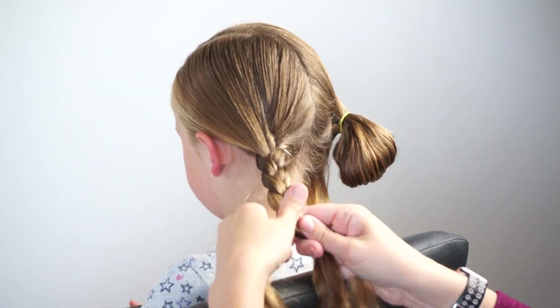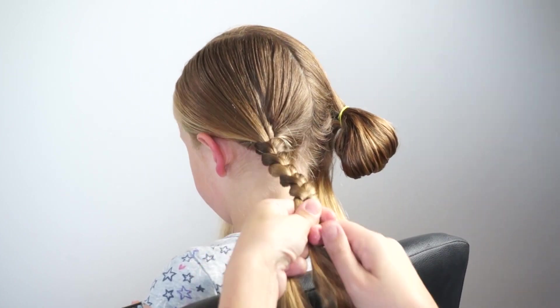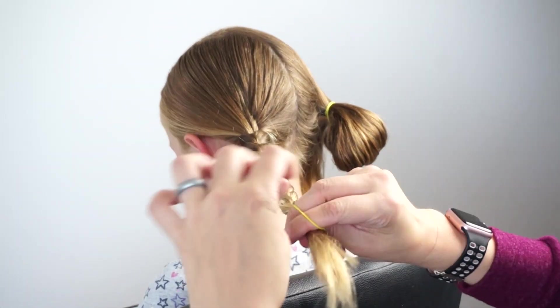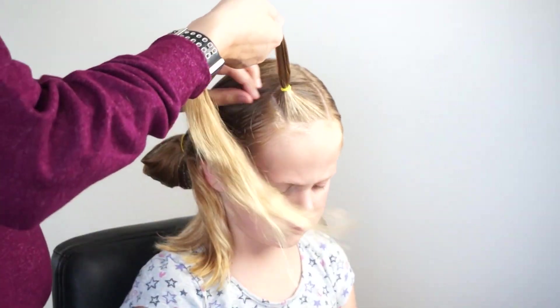I'm going to braid down to the bottom of her hair. Her hair is damp and I've combed a little bit of gel in it — this will prevent flyaways and also prevent the hair from splitting out as you braid it down. When you get to the point where you can't add much more hair in, we are going to secure it with an elastic.